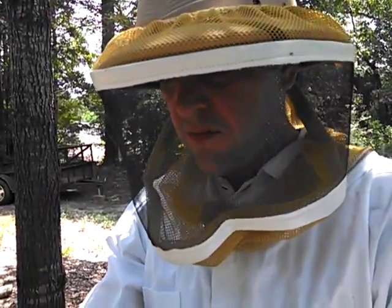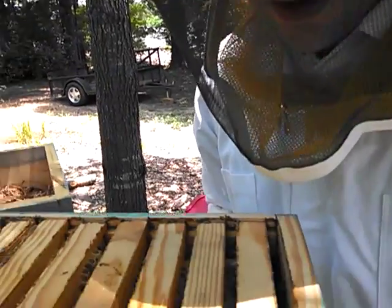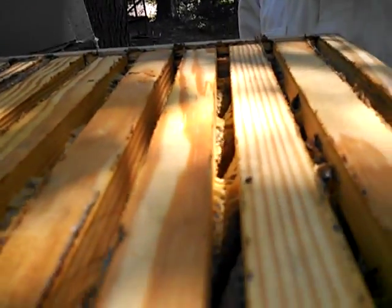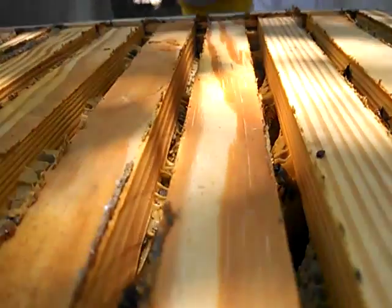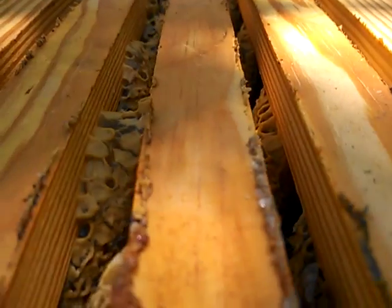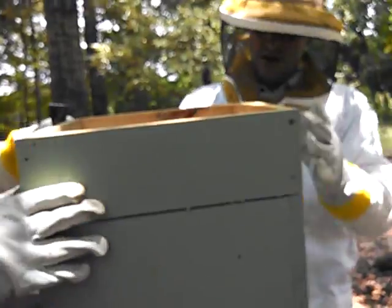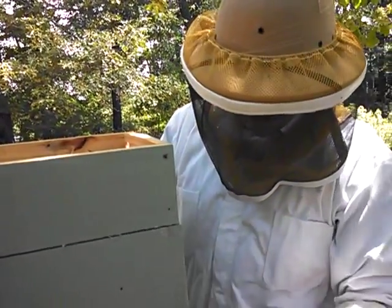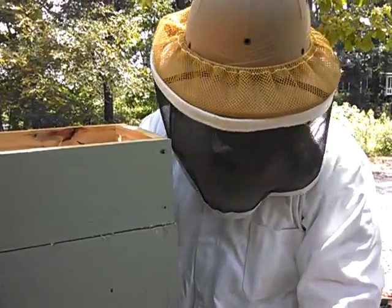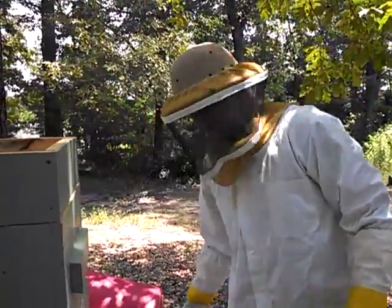We could pull this hive box right now if we wanted to — this top one. It's got honey in it. Looks like it's capped off really well down in there. But we're not going to. We're going to let them stay. Let's turn this back the way they had it. We're going to leave it on there, let the bees take care of it, keep maintaining it. We'll take it next time.